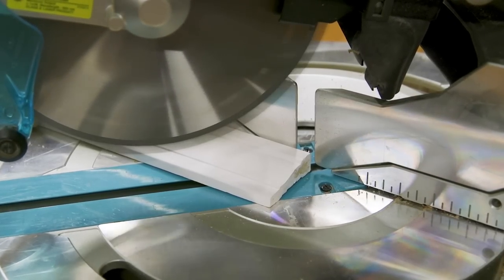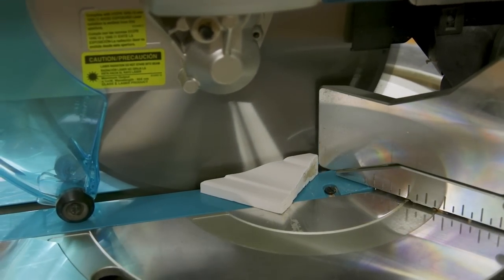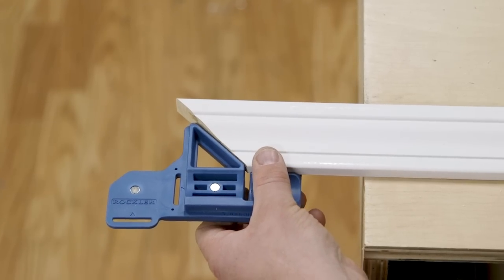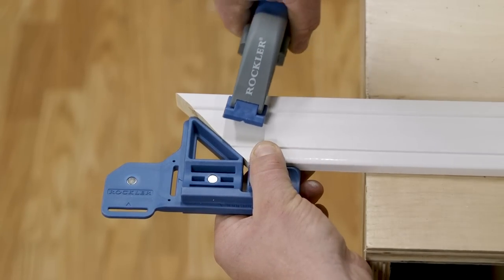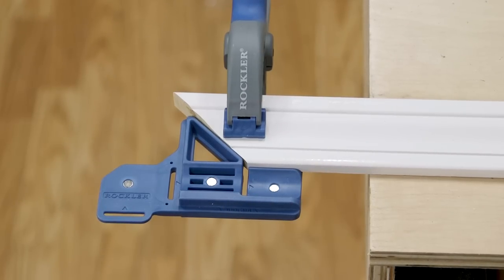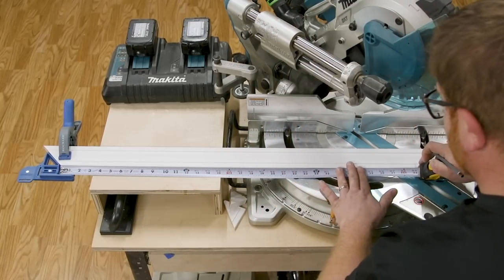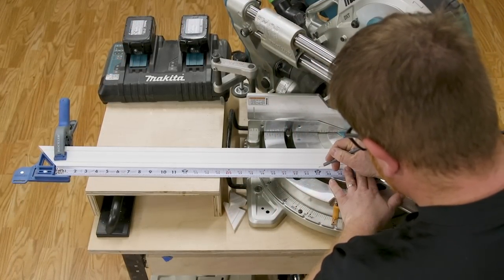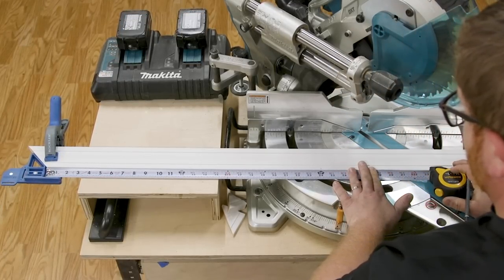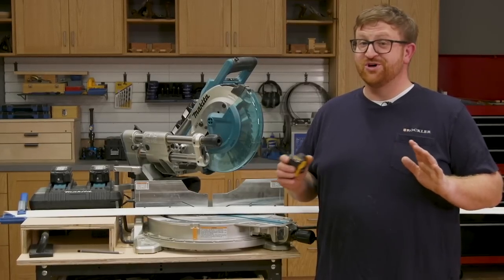Then I set the miter saw to 45 degrees and cut the first ends on each piece, making sure to cut so that the miter angles in towards the window. Next, I slide the mitered end of one of the pieces onto the marked clamping zone of the gauge and up against the 45-degree fence. I securely clamp the trim to the gauge, fit the hook of the tape measure into the slot, then measure and mark the length of the first piece. I also make an angled line in the direction I need to cut the miter. I recommend that you double or even triple check the angle of your saw — you don't want to cut the wrong angle.